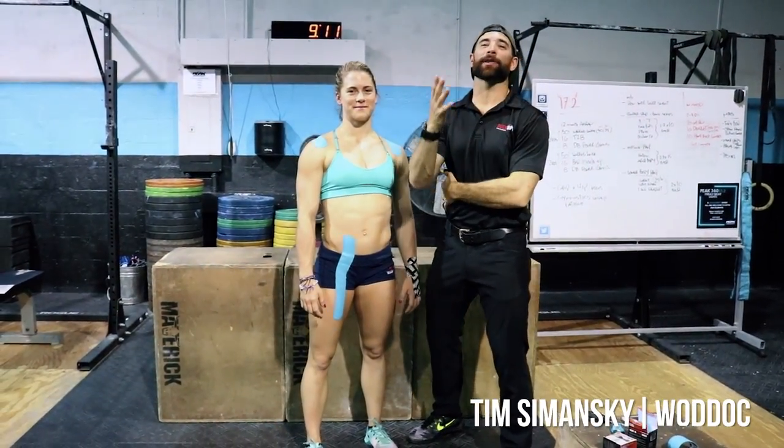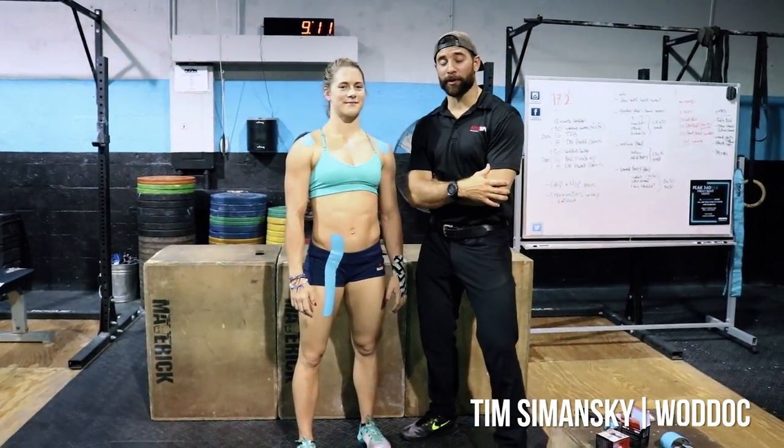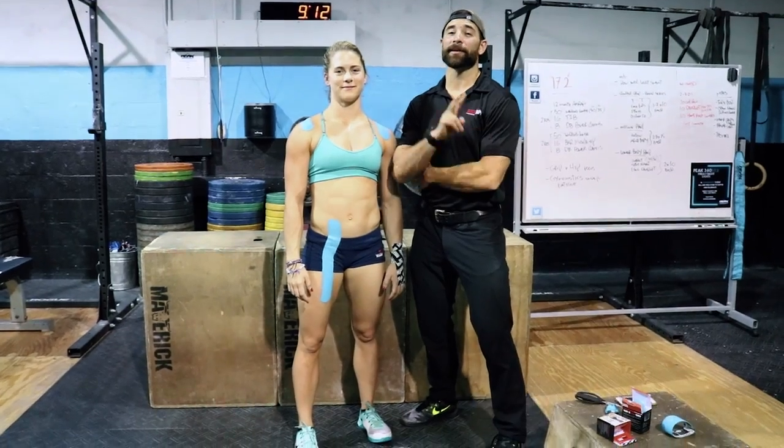Hey guys, Dr. Tim Szymanski, the WODDOG with Prop Tape, showing you how to look stronger, longer, in 17.2.